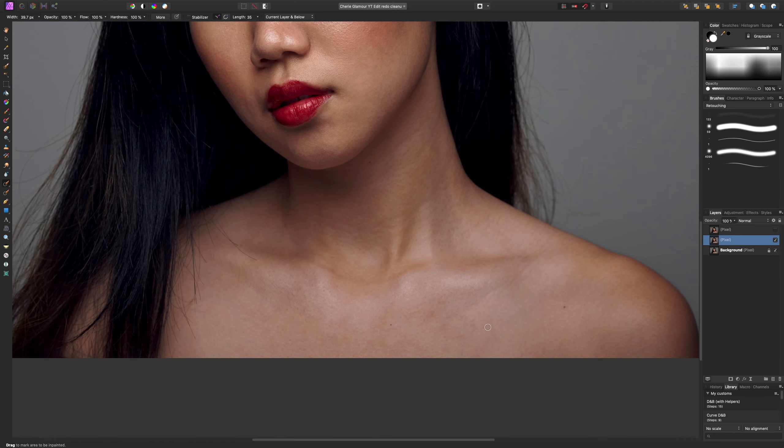What we're trying to do with the dodge and burn retouching method is lighten some parts of the skin that are a bit dark so they blend in nicer with the surrounding area, and maybe darken some parts that are too light to get a nice smooth look. Down here in the chest area you can see the blotchiness on the skin. If we lighten these individual areas it blends in much nicer without destroying any pixels or having to do destructive clone stamping and healing brush work.